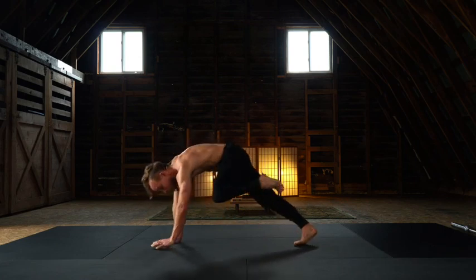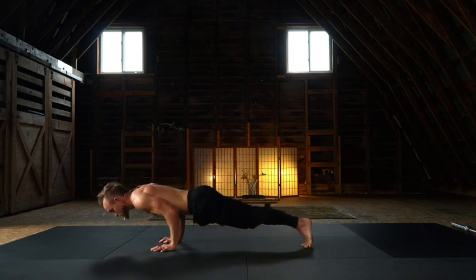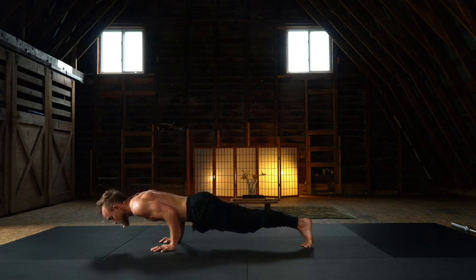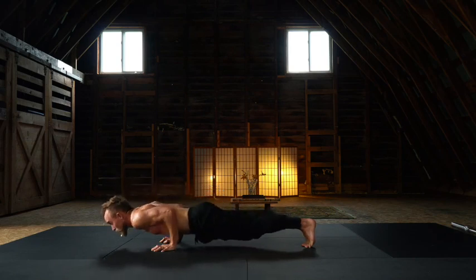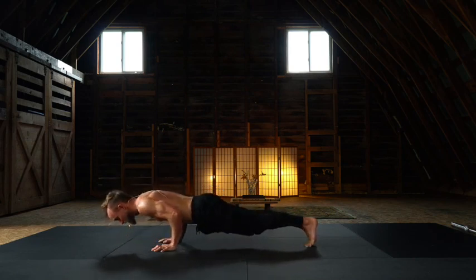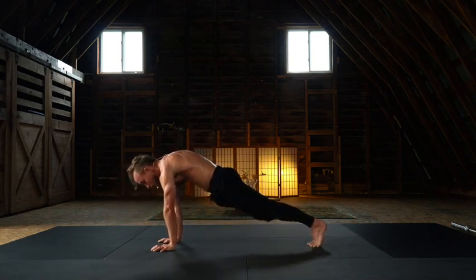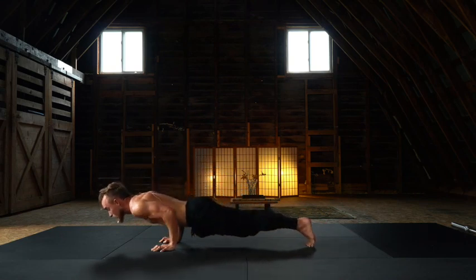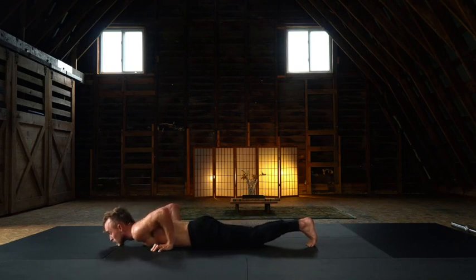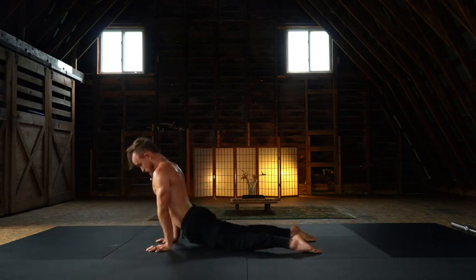Both hands base. Big toes connect, leaning cobra. Slow descent and now true chaturanga. Three quarter, quarter chaturanga. True chaturanga, leaning cobra. Now as much as you can lean, slow smooth descent onto our belly and rinse it out. Cobra, up dog. Up dog to down dog.